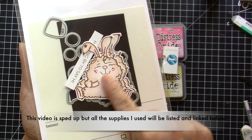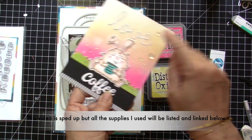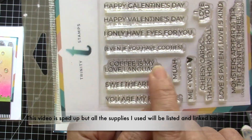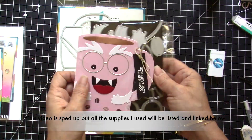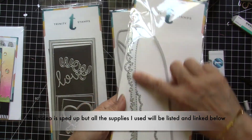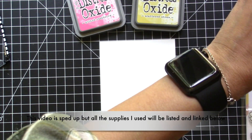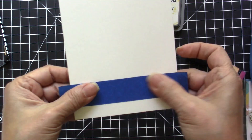The stamp set I'm showing you is called the Dirty stamp set and I'm using the coordinating dies. I'm going to use Picked Raspberry and Scattered Straw for the background. I'm also going to use the Love and Stuff sentiment stamp set for the coffee mug monster, as well as the coffee mug dies, the Love die from another die set, and some sprinkles. I'll be sharing all the supplies in the description box below.